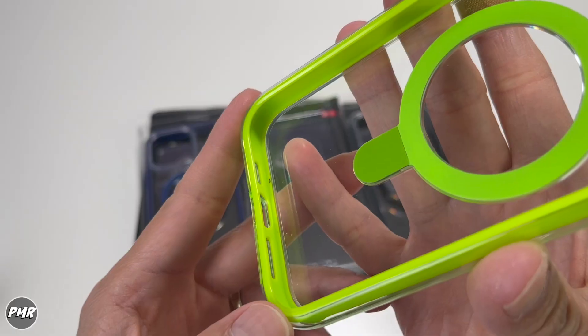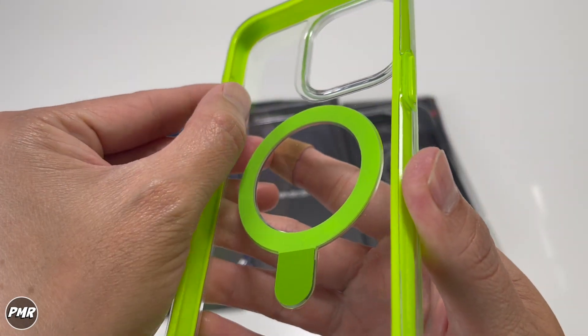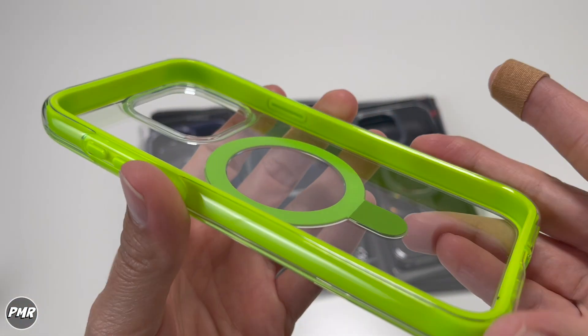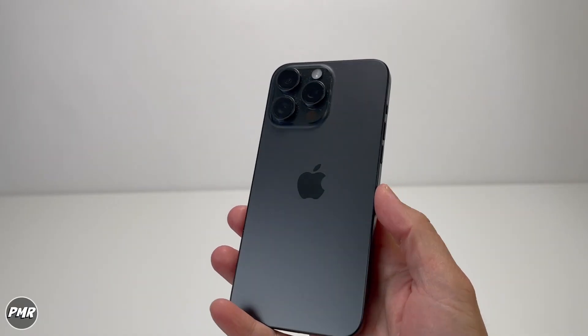The raised camera bezels protect your lenses — we'll see if that's high enough. Inside the case, the lime green acts like an air cushion for shock absorption and surrounds the whole phone. This is your iPhone 15 Pro Max.